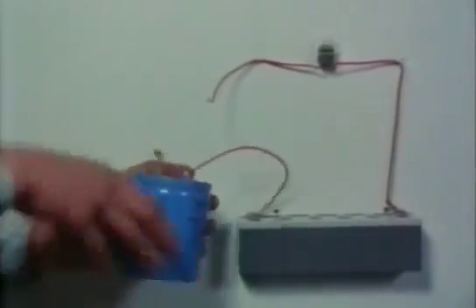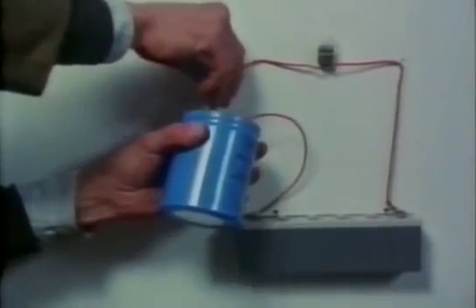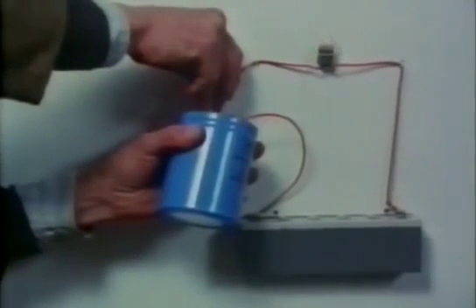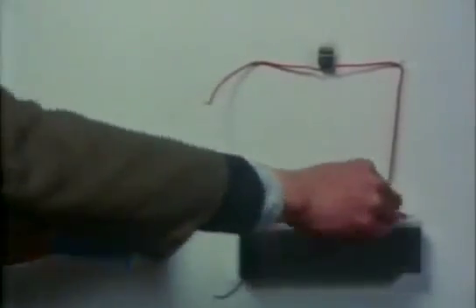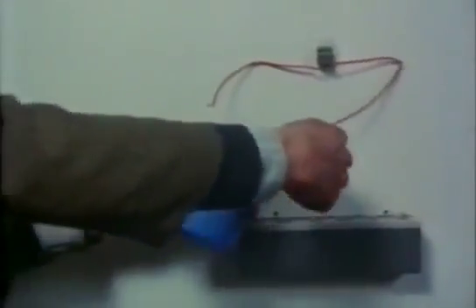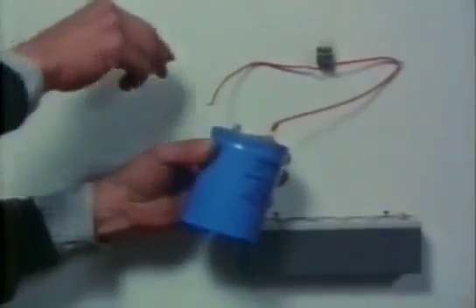A capacitor stores electricity, only letting the current flow until it is fully charged. It can then release its stored electricity again when connected straight to the bulb.